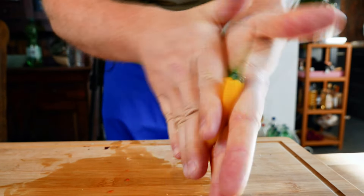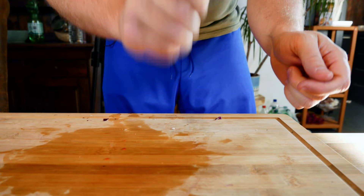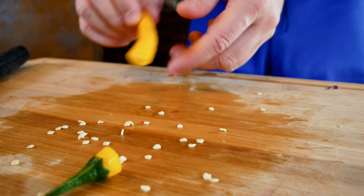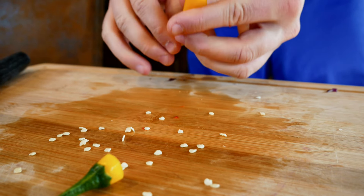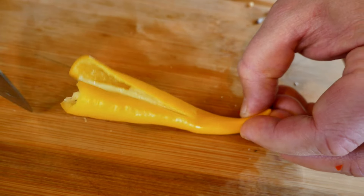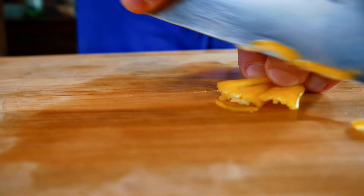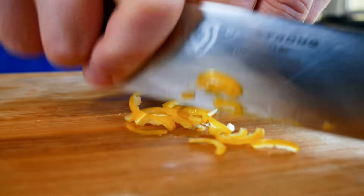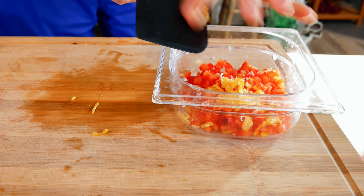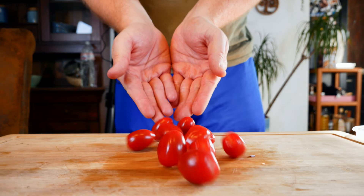If you've seen previous videos of mine, you know I like some heat in my food. For that, rub a chili in your hands and hit it against your board — this helps release the seeds. Cut the top and they easily fall out by tapping the fruit. I like to quarter it lengthwise with the tip still attached, which makes cutting it finer easier. You can of course cut it into rings, and wear some gloves — or don't rub your eyes. Talking from experience here.